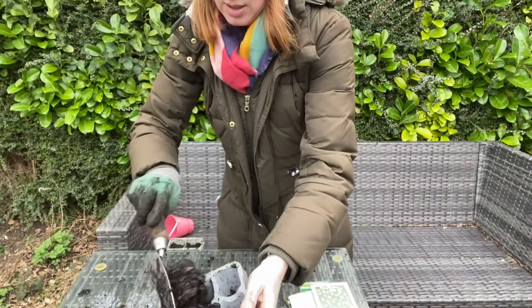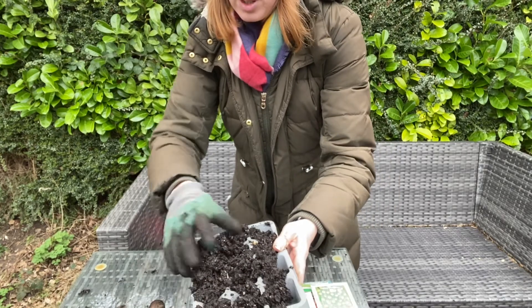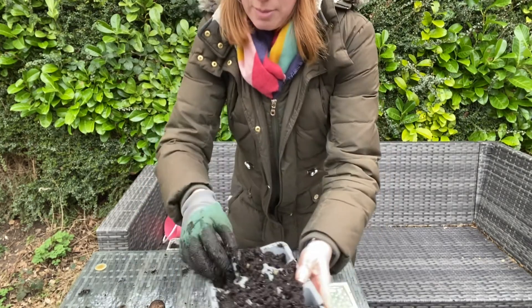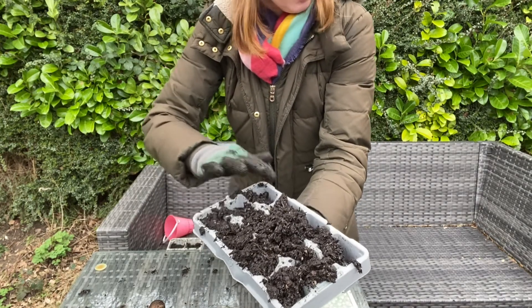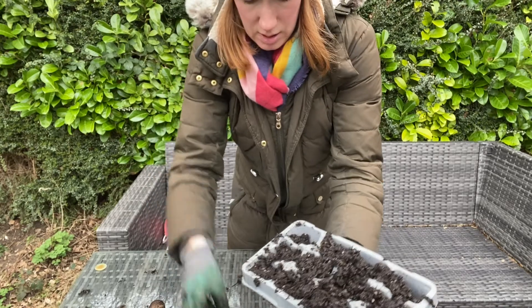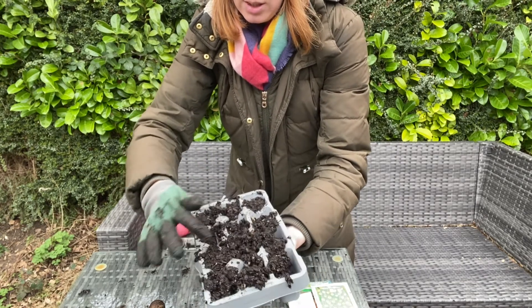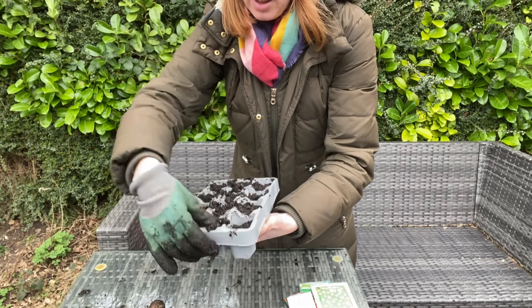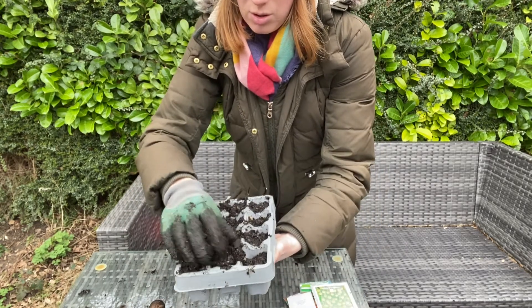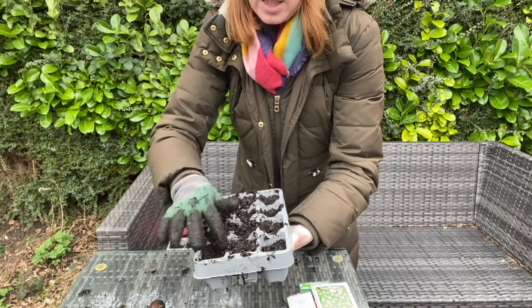I've got some seed trays already with soil in. I'm just going to put some of the seed compost in there. It's already got water in it and I'm just gently going to firm down, just so there are no air holes in each compartment. I'm not going to fill it all the way to the top because I want to put my seeds in and then cover with soil. You don't want any air pockets in there, because when you do come to water, the soil will just collapse. So you want to make sure that it's just slightly pressed in.